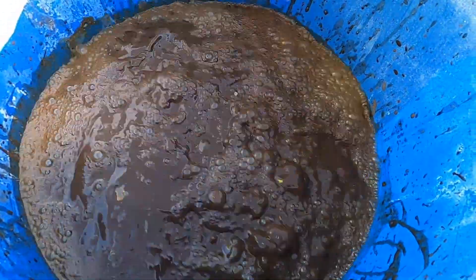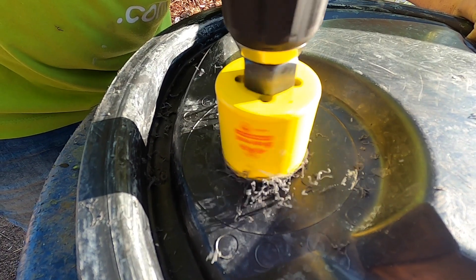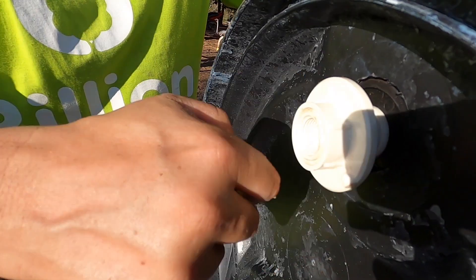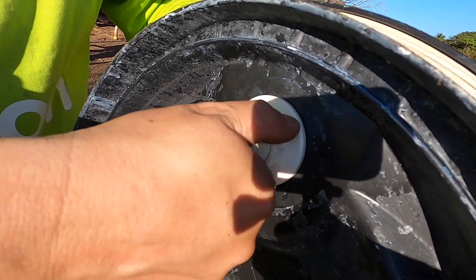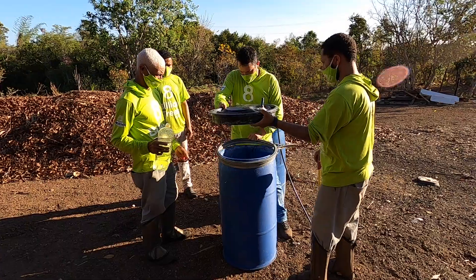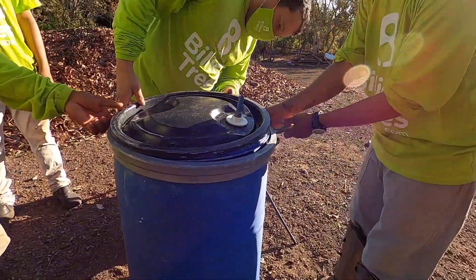The most important step is to make sure that all gases produced can escape but no air can enter. For this, we use a simple but effective water seal. Using the appropriate tool, we drill a hole in the drum cover and attach the connector before connecting the hose.